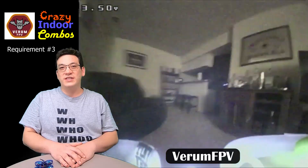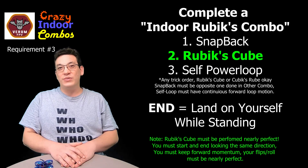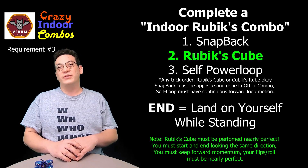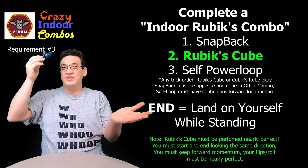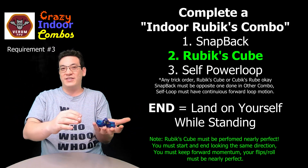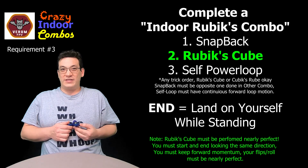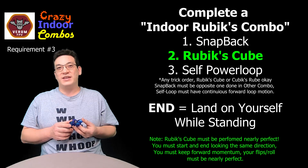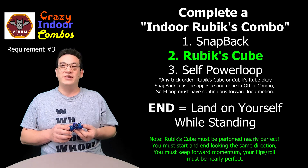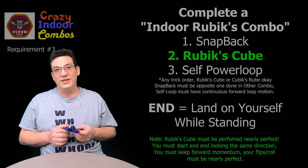You have to do those three tricks in any order, and then to complete the combo you have to land on yourself while standing up. You must be standing when you complete this part of the trick — if you were sitting before, you have to stand up. You can land on your head, stick your hand out and land on your hand, or hold your controller up against your body and catch it. Some way you must disarm and land on yourself while standing up. You can get creative, but you must be standing and land on yourself to complete the combo.